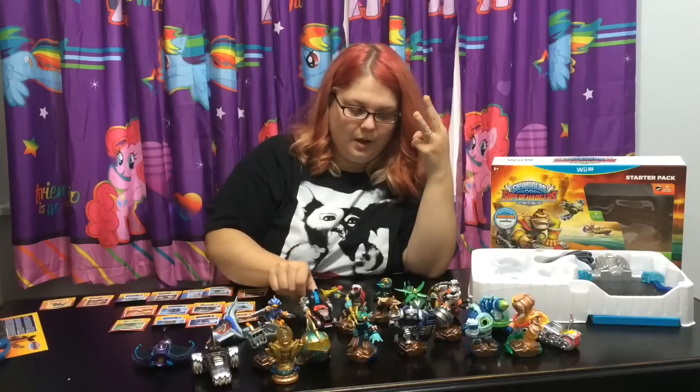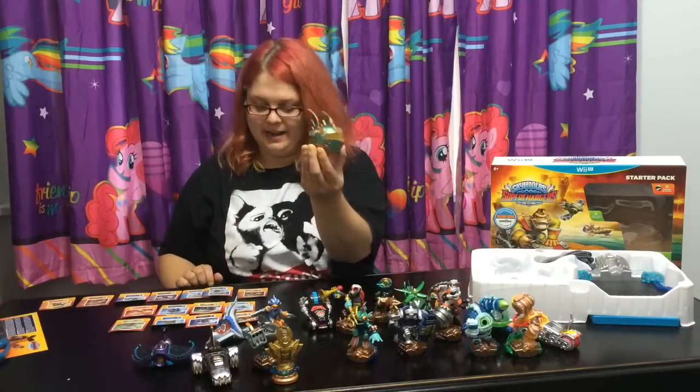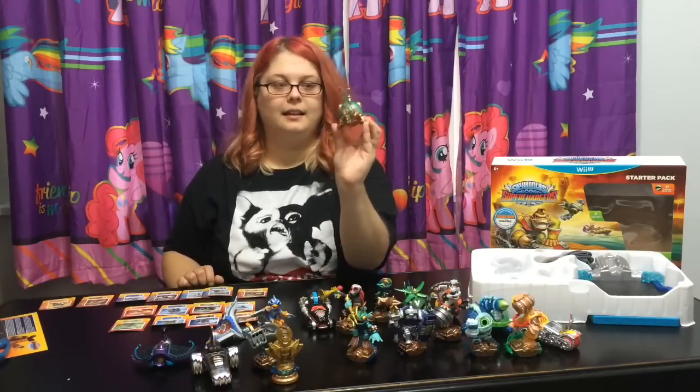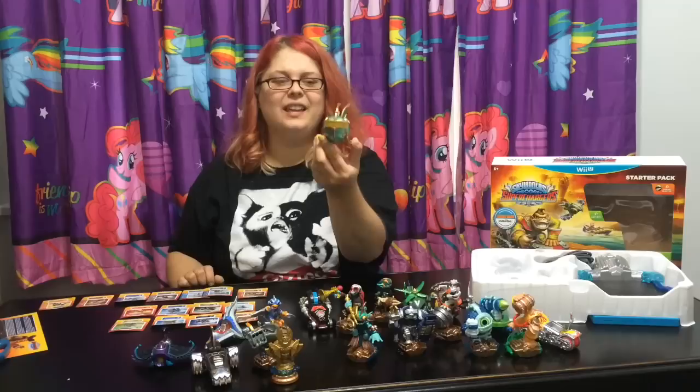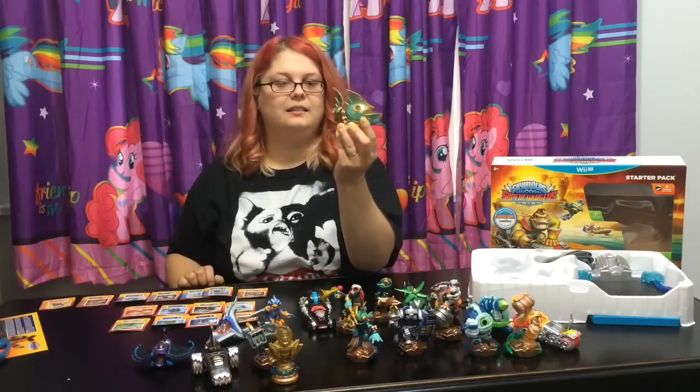And then my third one is an underwater vehicle - the Reef Ripper. I just love the colors, the gold and the teal together. And it's moving - and it's cool!